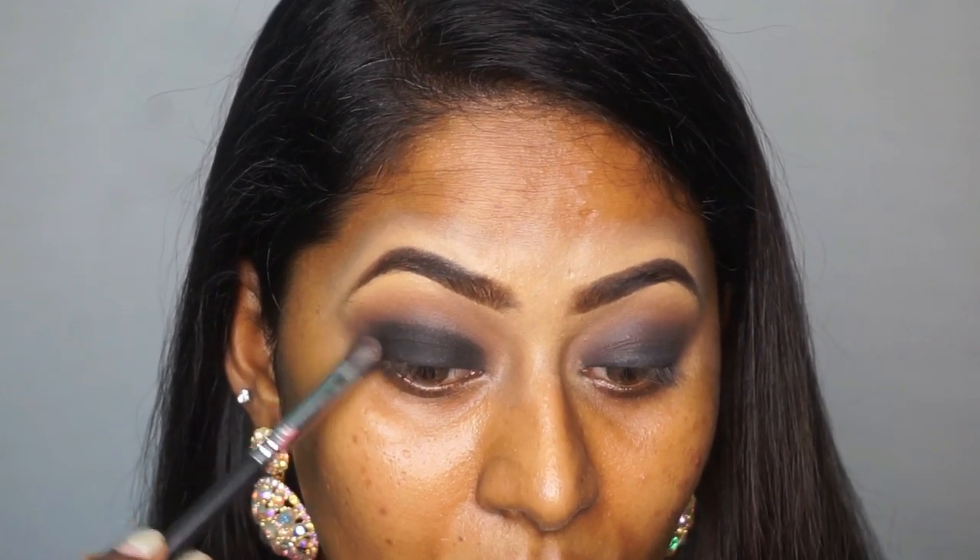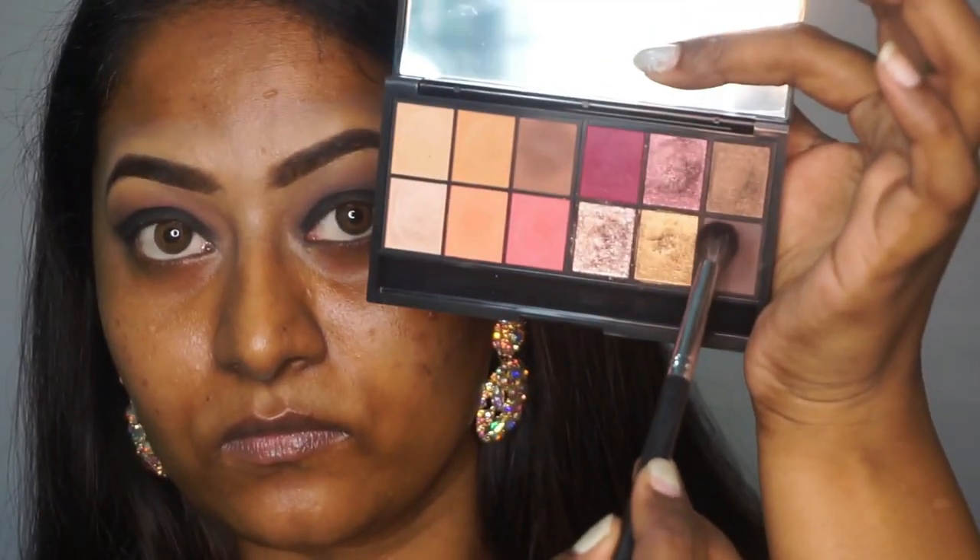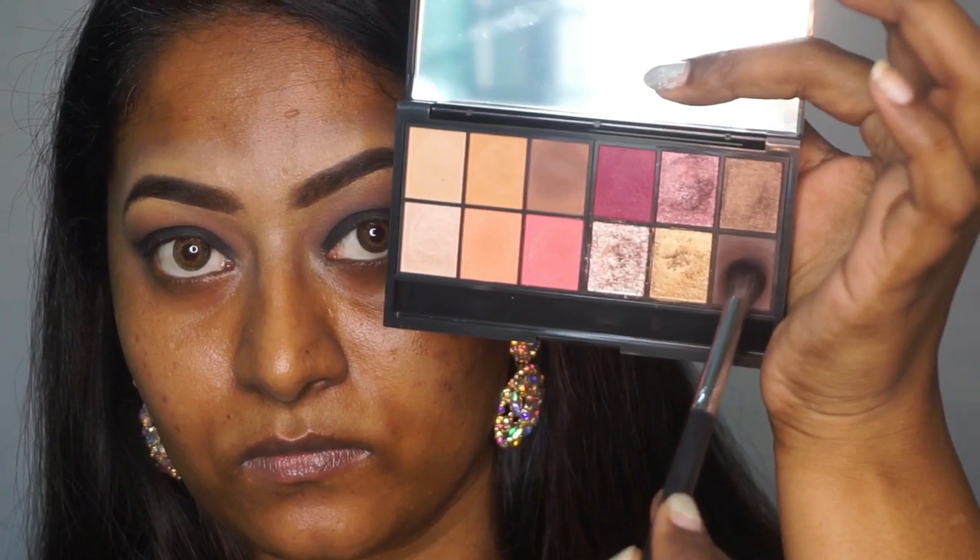I'm also gonna take that matte black in a winged shape at the outer corners of my eyes. Then I'm gonna pick up the same deepest darkest chocolatey brown shade on the same tapered blending brush and blend it further.